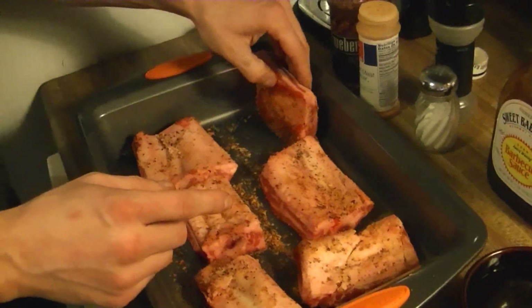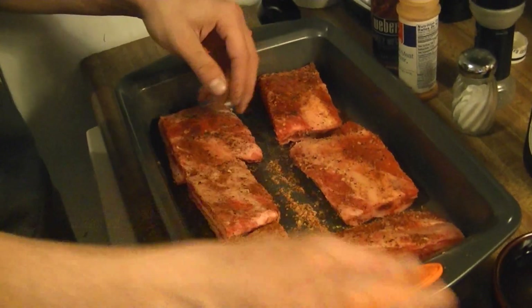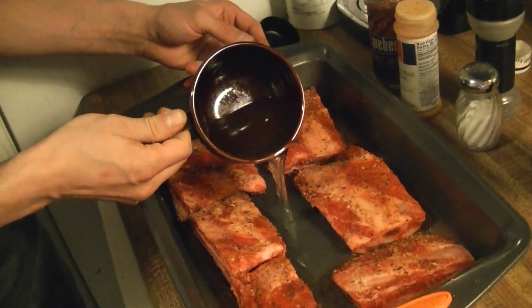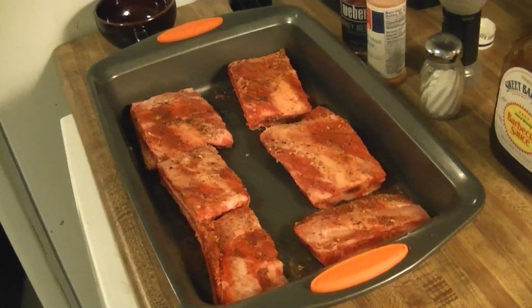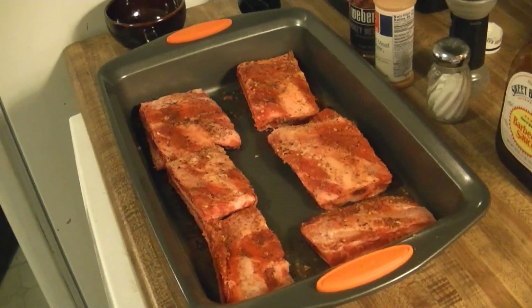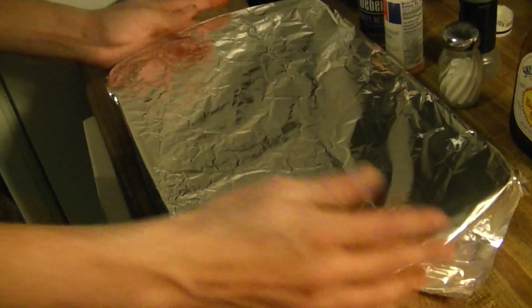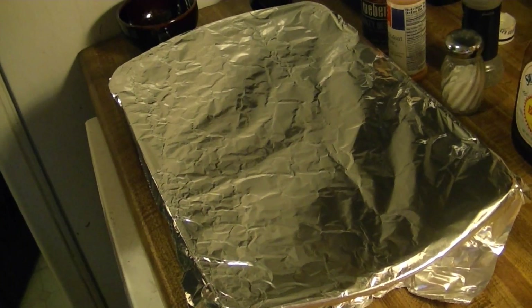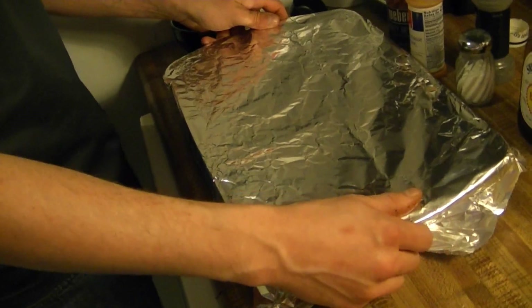Barbecue sauce I'm actually going to add a little bit later. For now we're just going to put our meat down and flip it back over. Now add about half a cup to a cup of water to the pan — this will help it stay moist while it's cooking. Then we're going to cover the pan with tin foil to lock in the moisture. Preheat your oven to 300 degrees before you start, and now we're just going to throw this in the oven at 300 degrees for two hours.